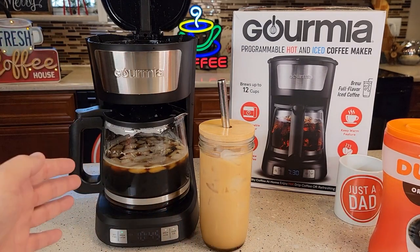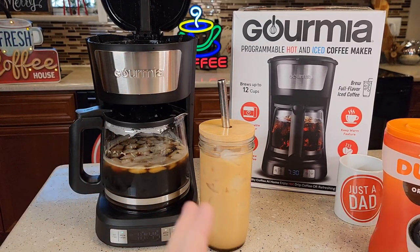You may have one that's bad right out of the box, but this one did work. Just make sure if you're doing over ice, select the over ice, then the brew now. Please like and subscribe, and thanks for watching.